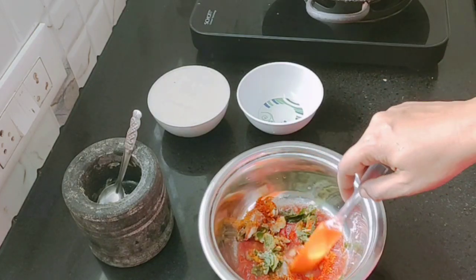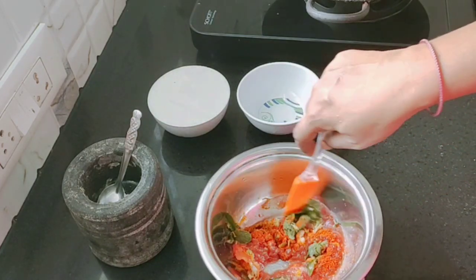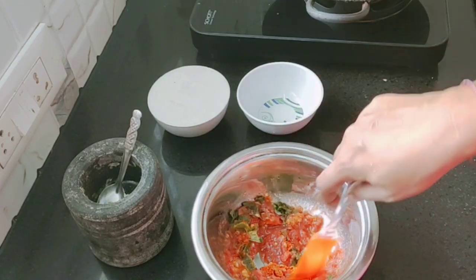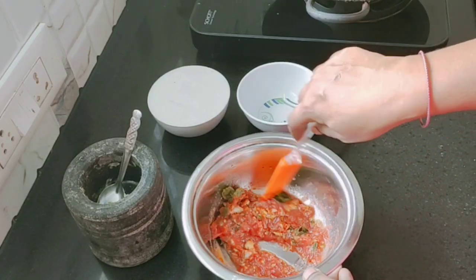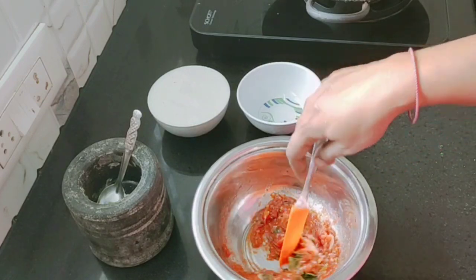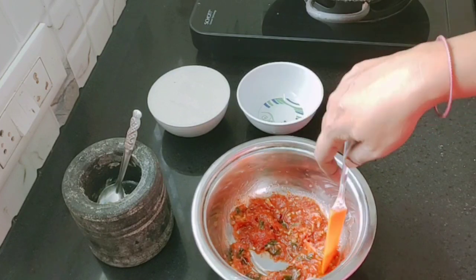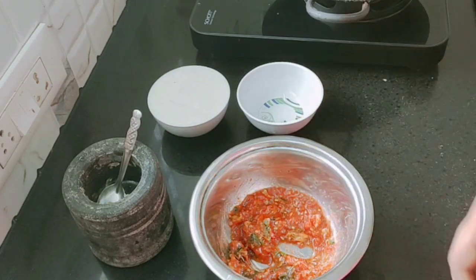Hi, my dear friends, welcome to Anakku Piditha Samayel. Friends, if you want to talk to our friends, you can share an easy recipe — a super-quick breakfast recipe. This video is useful. If you like this video, subscribe to our channel and click on the bell icon. Now, let's go to the video.